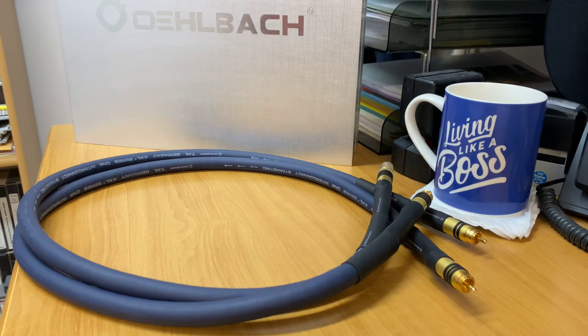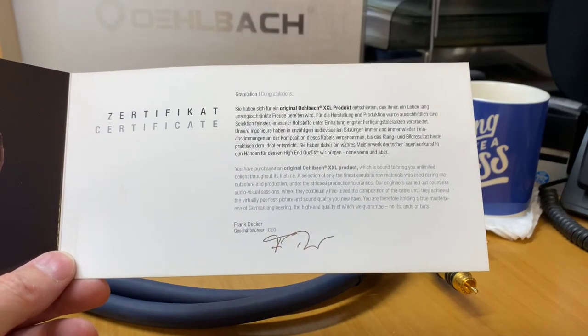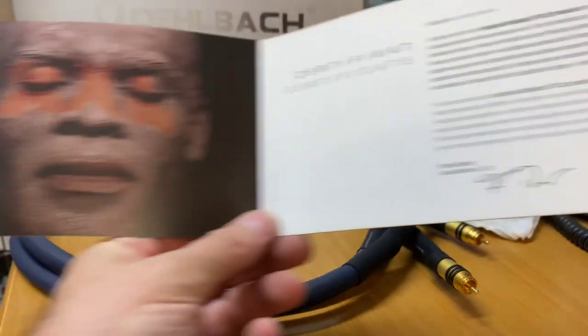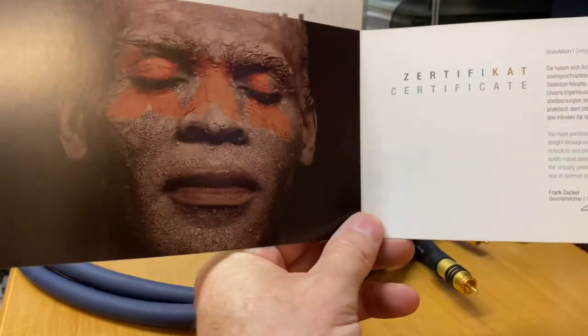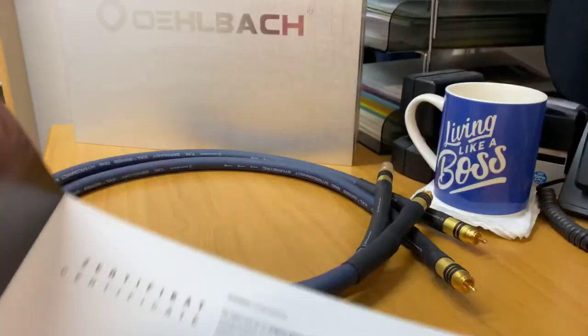If you're really wanting to go a little crazy, you could not go wrong with the top-of-the-range stereo RCA cable. This is a one-meter length — wow, what a fantastic cable. It also comes with a little certificate signed off by the CEO of the company, who is looking quite mellow because he's obviously very happy with the sound this cable produces — and that's Mr. Oldbark.